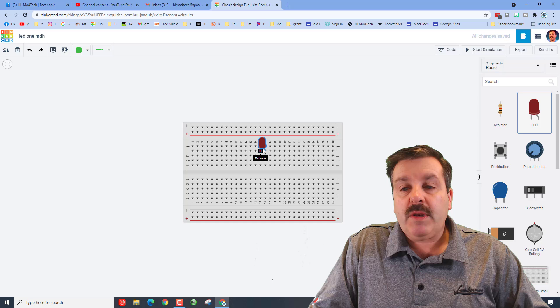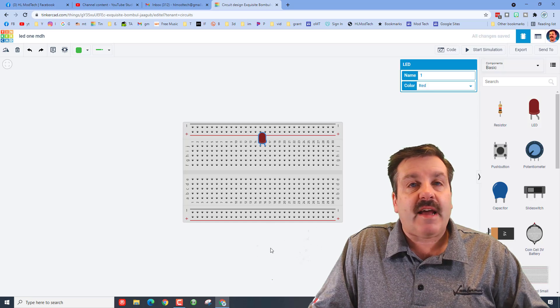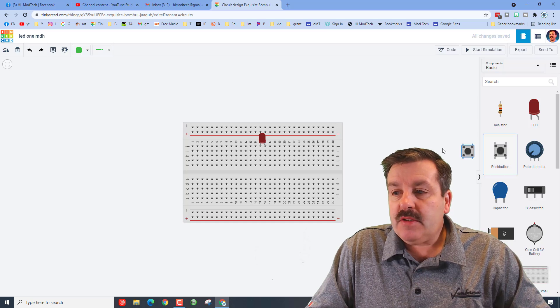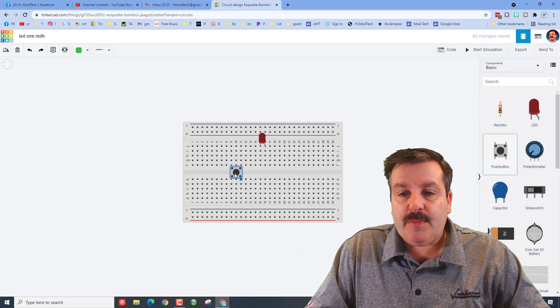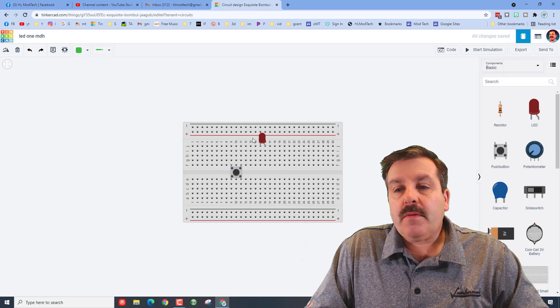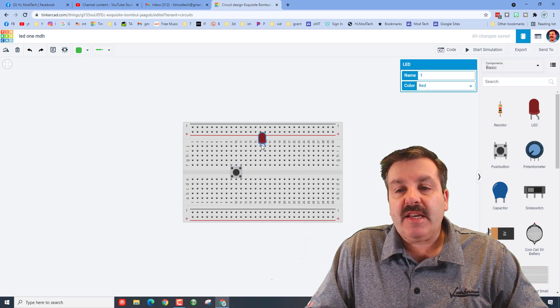Our first component is an LED. When you bring this out, I want you to set it down. We're going to run this using a push button, so let's bring a push button out. I like to put the push buttons here in the middle so they split the sides.